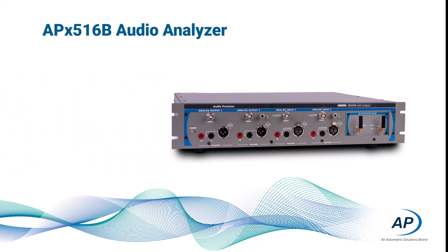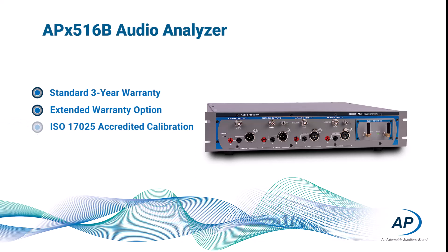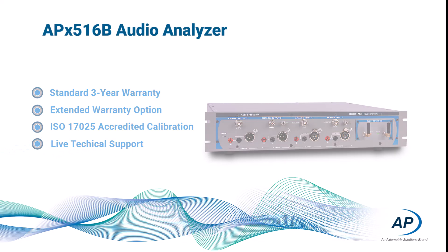The APX516B ships with a standard three-year warranty and has an option to extend the warranty for five years, ISO 17025 accredited calibration, and access to live technical support in North America, Europe, and Asia.